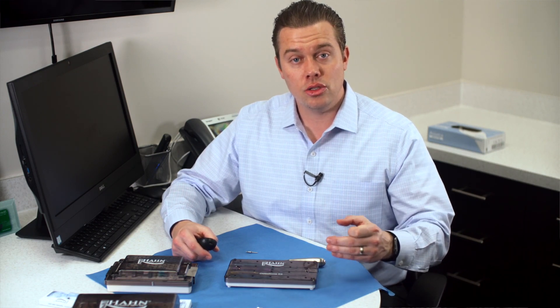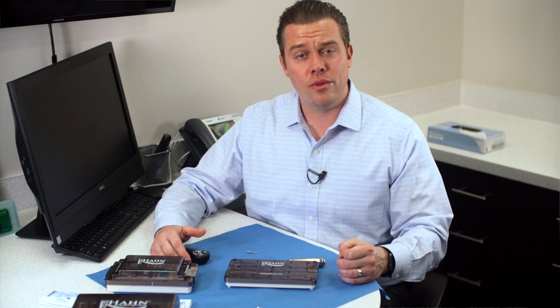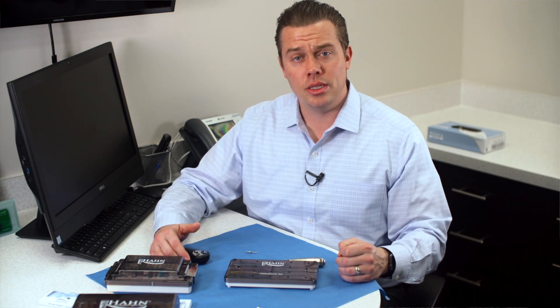This concludes our review of the BioHorizons Tapered HD implant line. For more information, you can go to BioHorizons.com. For more information on dental implants and integrating them into your practice, visit DentalImplantPractices.com, where there are offerings from the Facebook group to the podcast, special courses, and other events. Continue to watch the YouTube channel as we introduce more implant lines and product reviews. Thanks for watching.